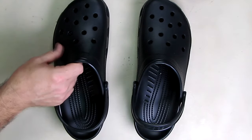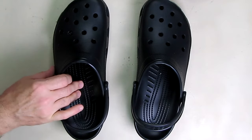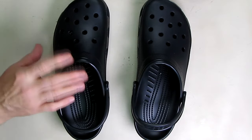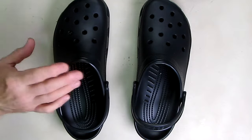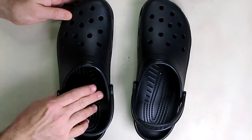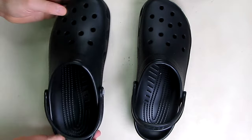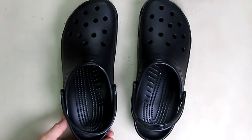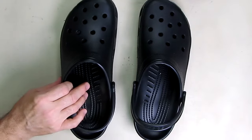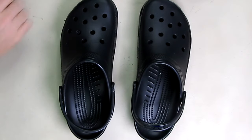They're 100% synthetic material. Crocs are made from a closed-cell resin called Croslite foam. It's made from a special polymer that's unique to Crocs and patented — it's not rubber or plastic. It has very unique properties, including that it will form to your foot over time. It's also very lightweight, and they always float, so if you're using them on the beach or in a boat, they float, which is really nice.